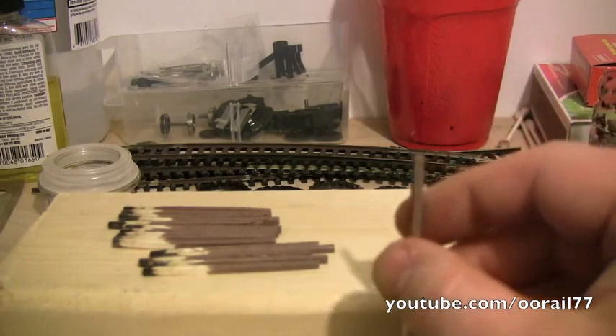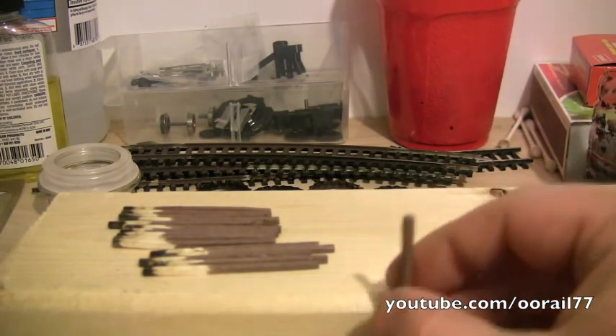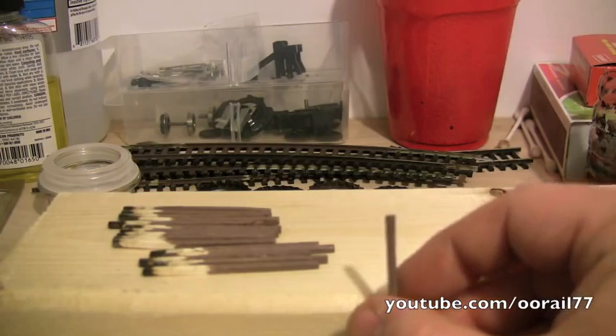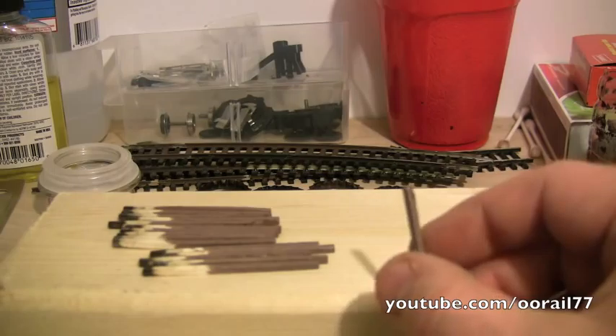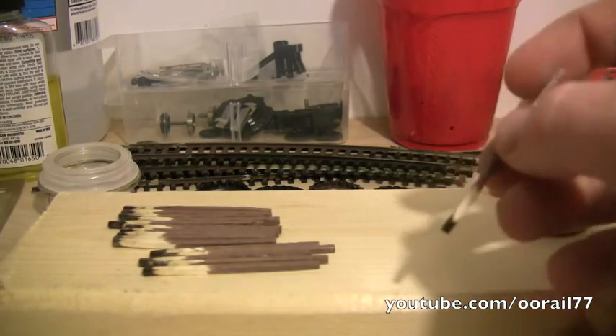The way these things were installed, it looks like they were installed in parallel groups — so you'd have two of them side by side down a row of track. So you can cut these anywhere you want.